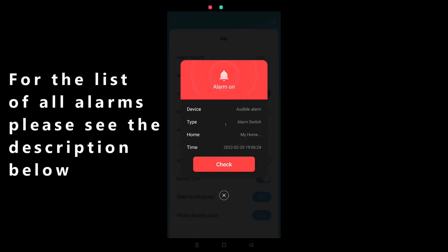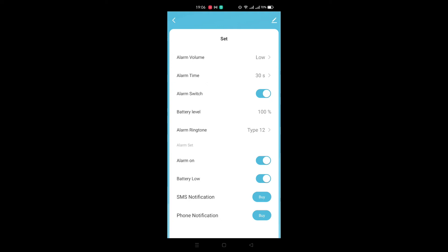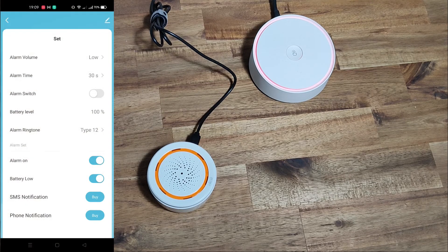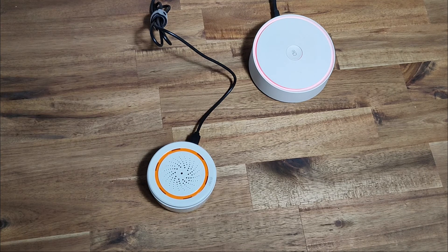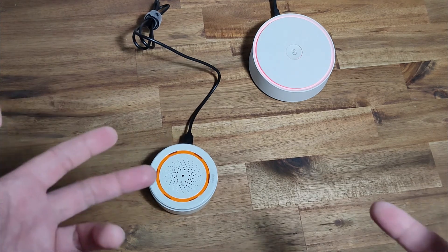That's the barking dog. On the app you can change the volume, the duration of the alarm, and you can see the battery level of the device. Also in the smart settings you can set the alarm to trigger on different sensors — you can have either the door and window sensors or motion sensors. You can even activate the alarm manually by pressing a switch, let's say as a distress signal or something like that.